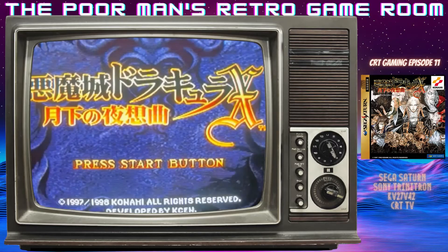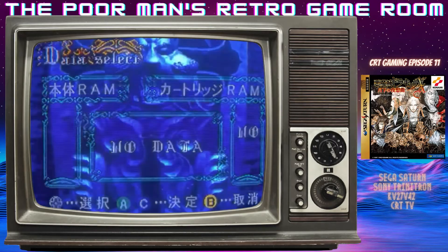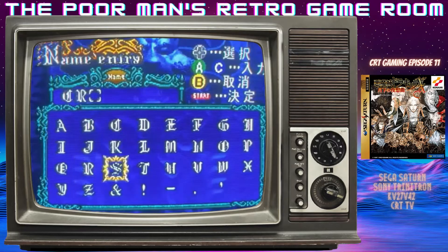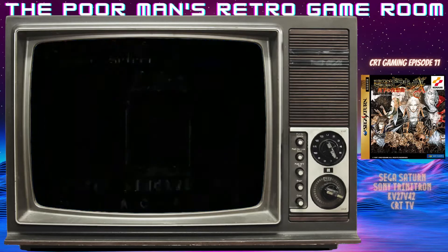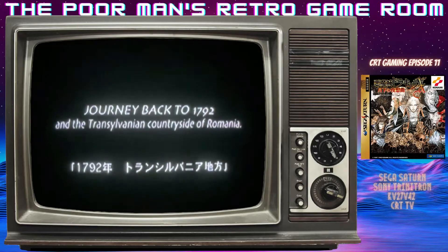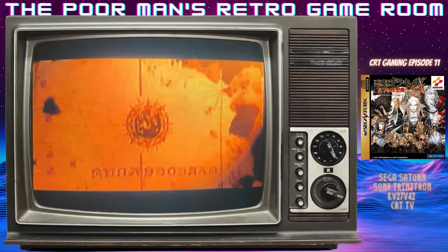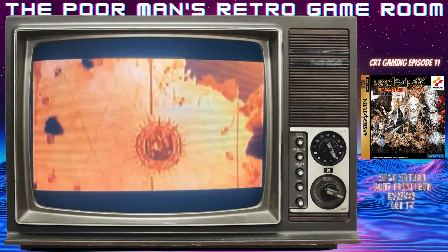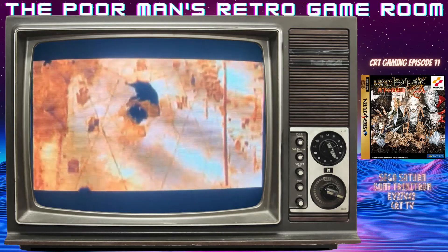What we're going to do is play through the first boss after the initial boss fight at the beginning of the game, and we'll give you a hopefully decent representation of how Castlevania X looks on a CRT TV. If you see what looks like a little distortion, it looks good on my screen — it's just the angle of the camera.